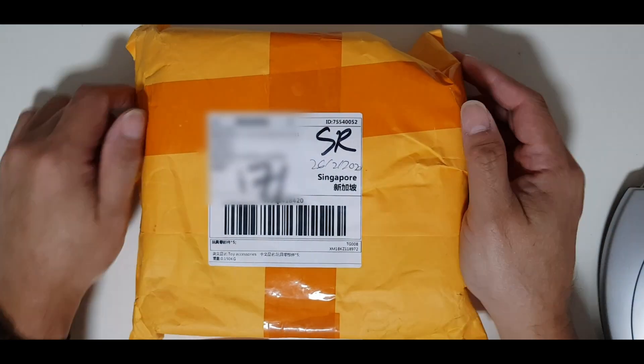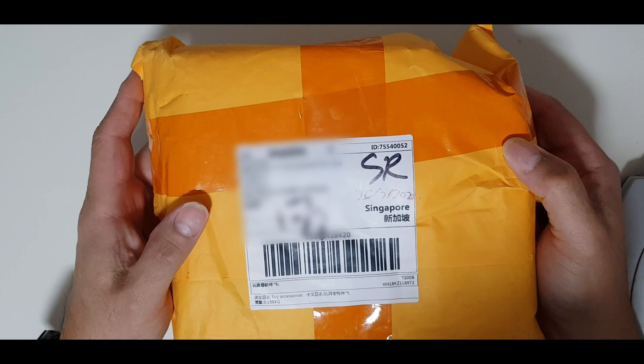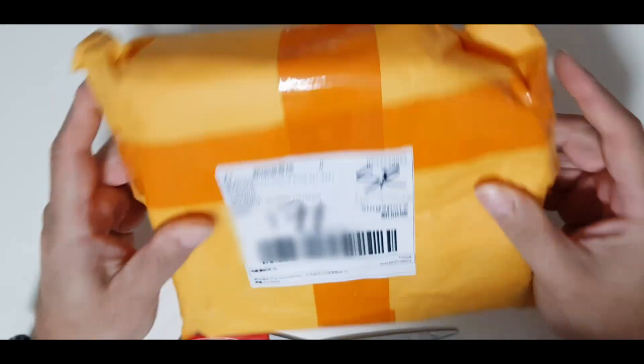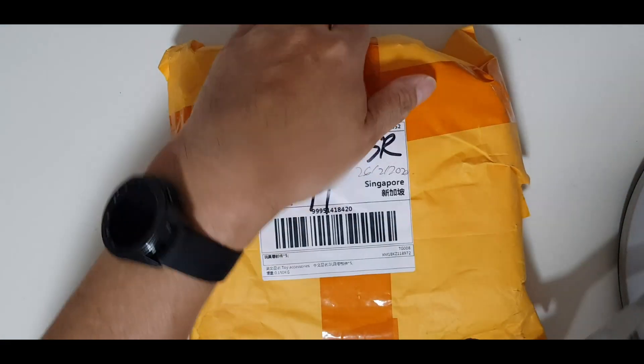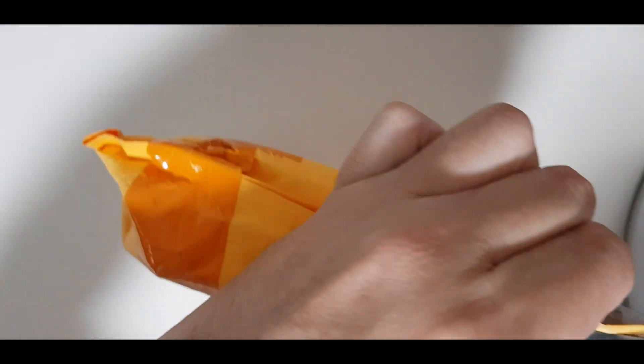I have a package that arrived from AliExpress, and I presume these will be my batteries that I ordered — the R-Line batteries. I'm going to do an unboxing for it. Okay, let's see what I have.